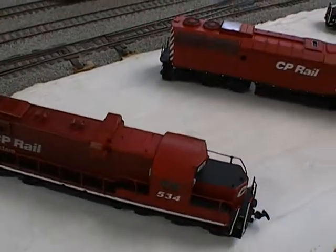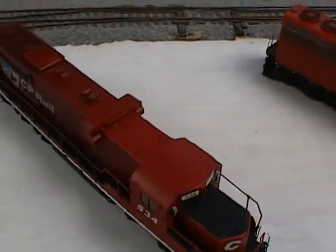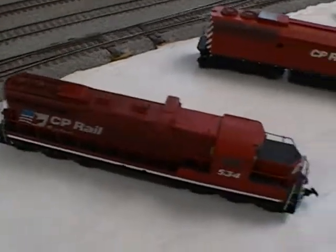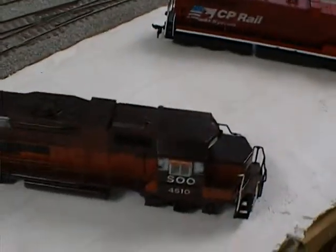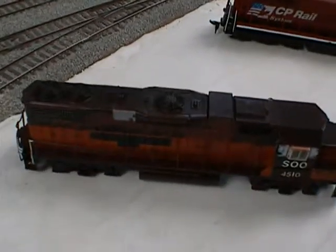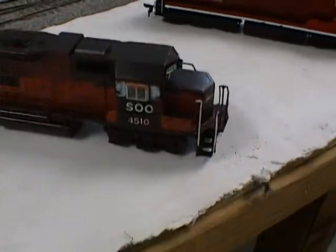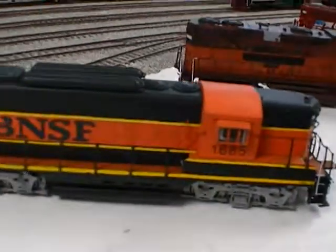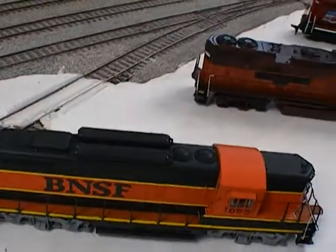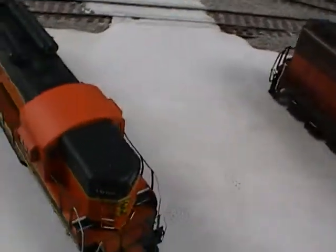P2Ks, or Proto 2000s — man, they are great models for custom locos. All you do is take them apart, paint them, and put them back together. This is an old Lifelike GP38 shell with an Atlas chassis.